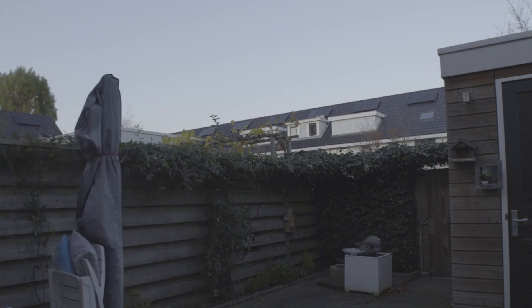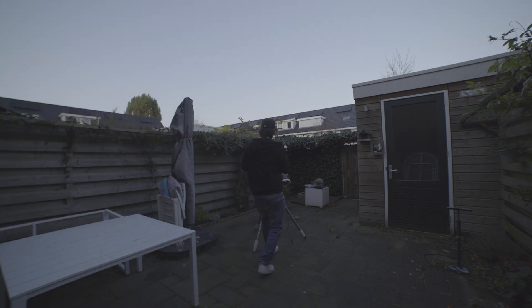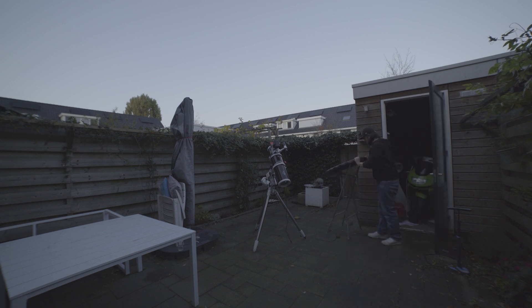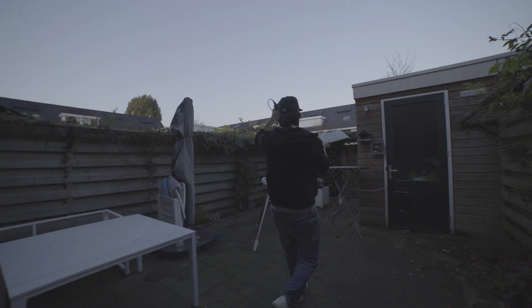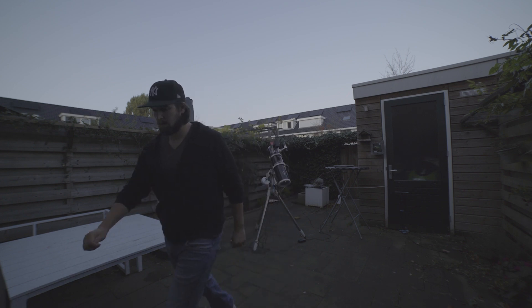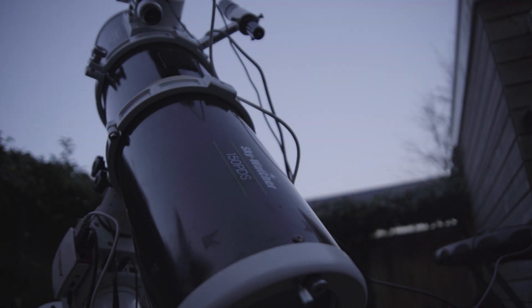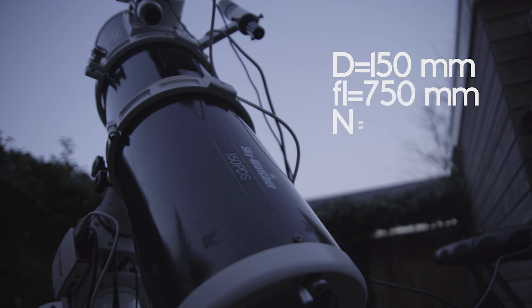What's up everybody, welcome to a new video. Tonight we're going to capture Mars. I will be using my Skywatcher 150PDS telescope. This is a reflector telescope with an aperture of 150mm and a focal length of 750mm, resulting in a focal ratio of f5.